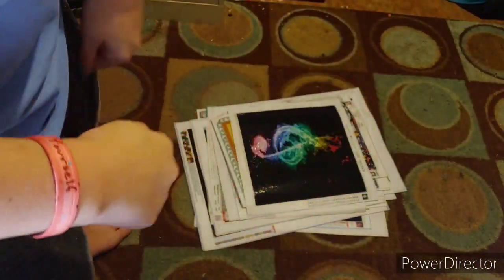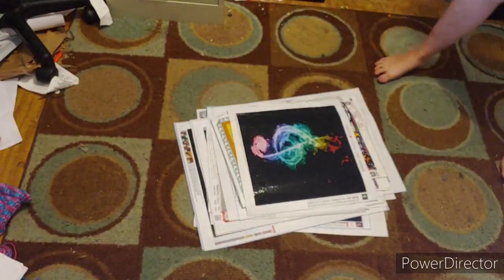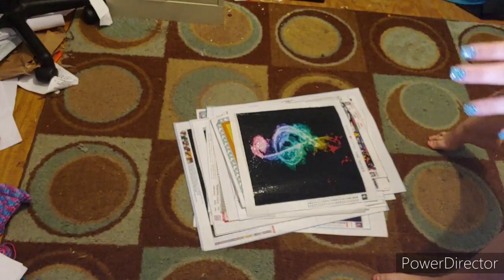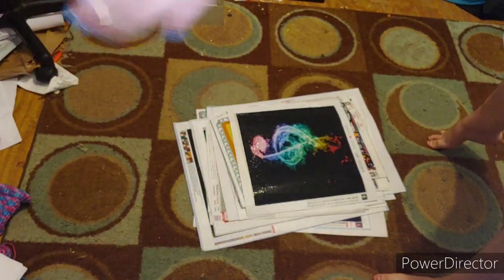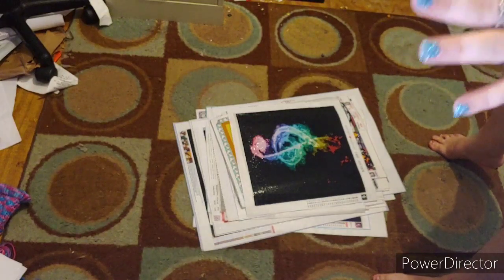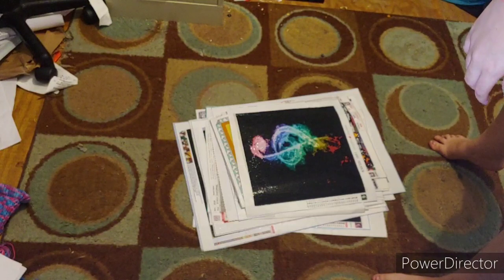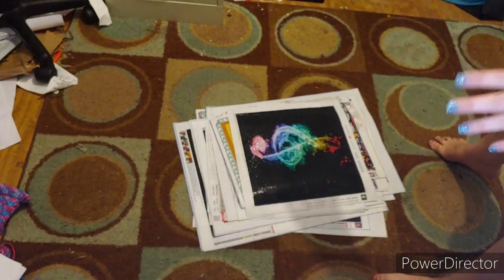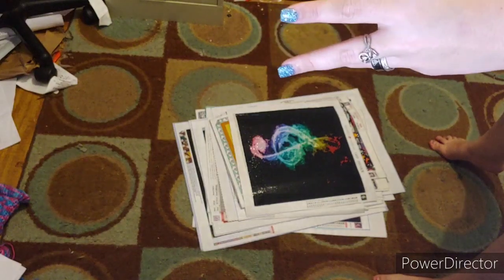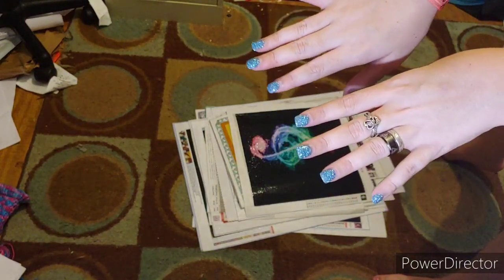Hi everyone, it's Crafting with Christy, and today is a huge day for me. Don't worry about the stuff right there - I am cleaning. So while I'm cleaning, I decided to pull out all my canvases that I've already done since I started diamond painting.